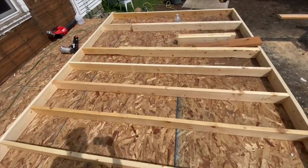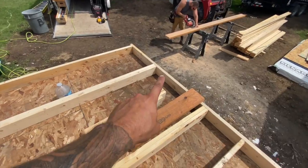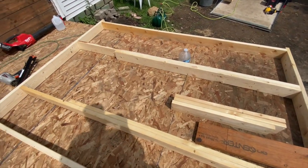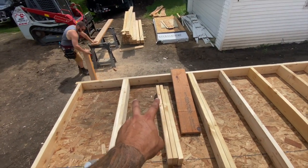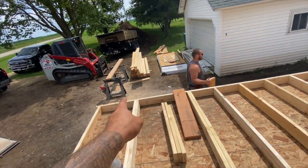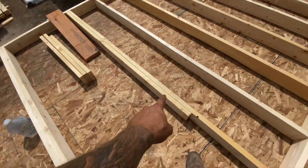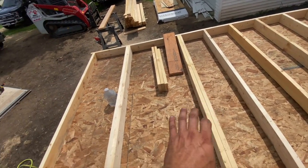We're blowing our walls together and wanted to take a minute to talk about the layout for an opening. We have a rough opening of 32 and a half inches, mark those out from our center, and then we preassemble our jack and king stud assembly so that those can go in as one unit.